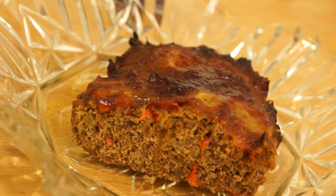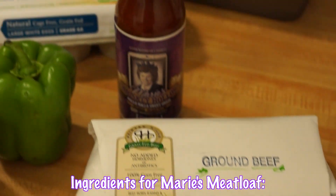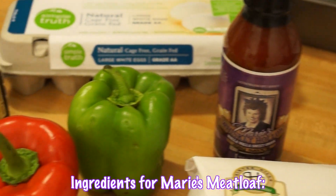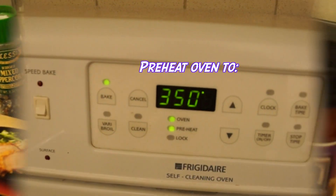Marie's Magical Meat Loaf. Start with 1 Walla Walla sweet onion, 3 pounds of grass-fed ground round, a bottle of Marie's, 2 peppers, 1 cup of breadcrumbs, salt, pepper, 2 eggs.